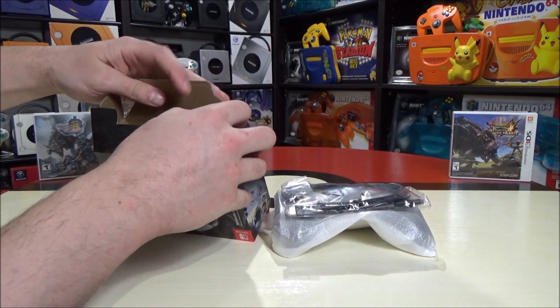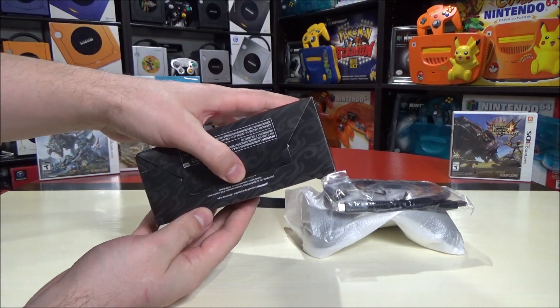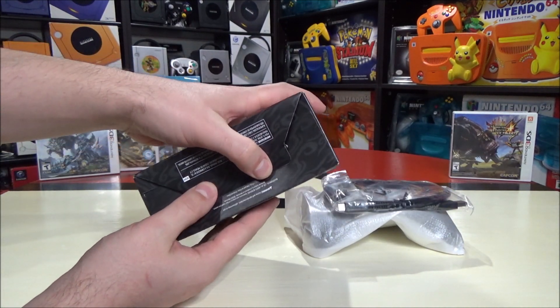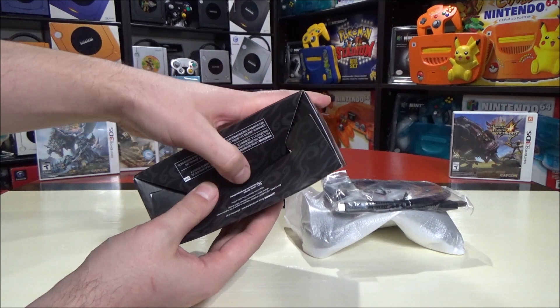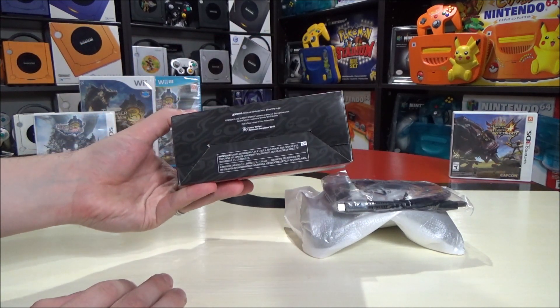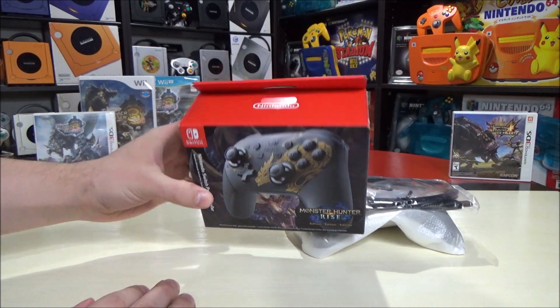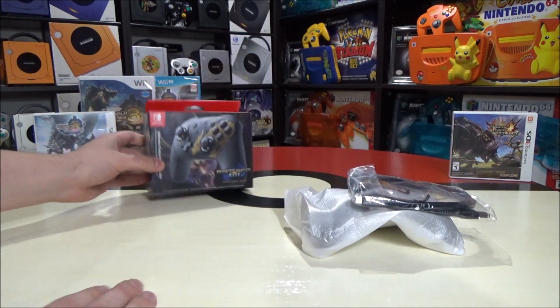I'm going to just close up the box. If you want to fully close it up, all you have to do is just press this back down and in, and there you go. You basically still have the box looking like it's in mostly mint condition - you might damage it really slightly at the bottom, but it might just be better than breaking those seals.